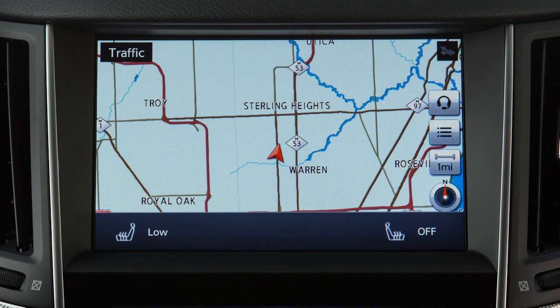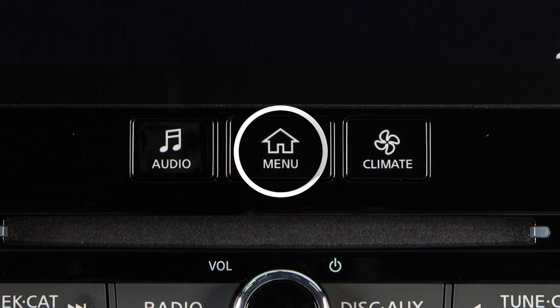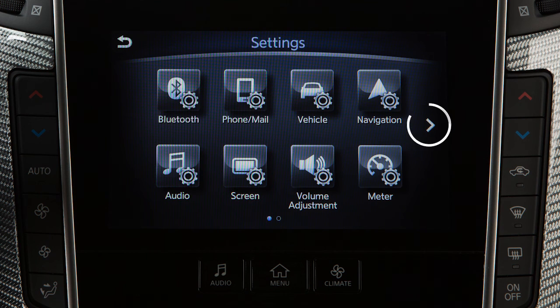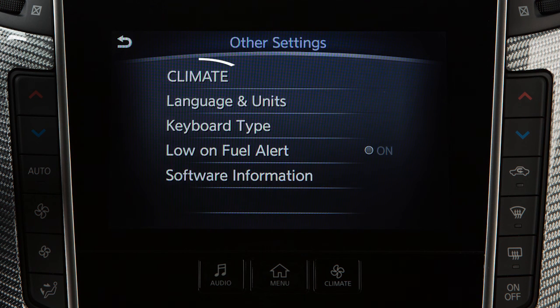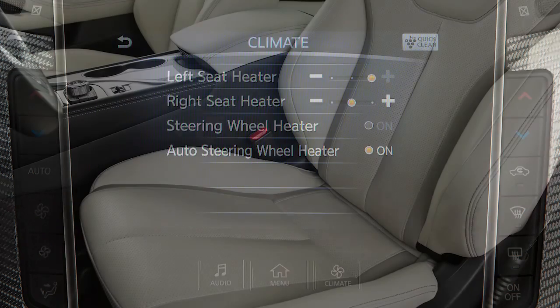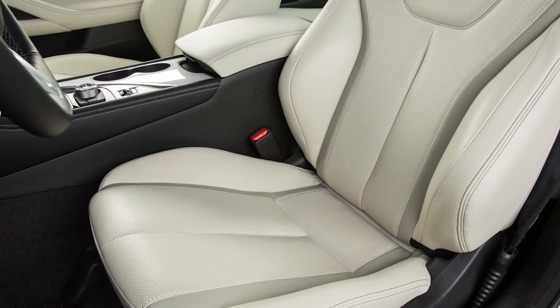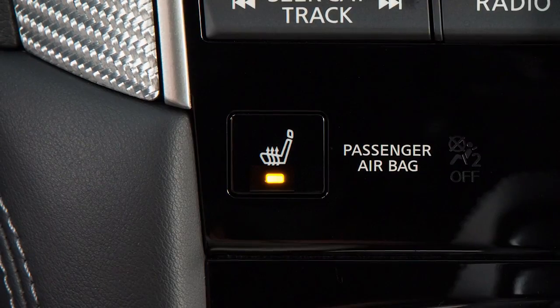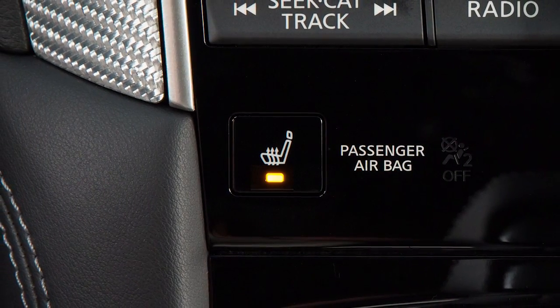You can also select low, medium, or high for the setting level by pressing the menu button on the control panel and then touching settings, other, then climate. Select the seat you wish to set and then choose the level. The heated front seats automatically turn on and off to maintain the desired temperature.